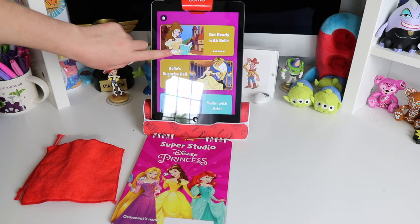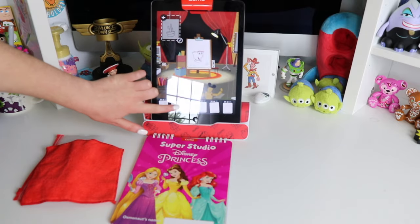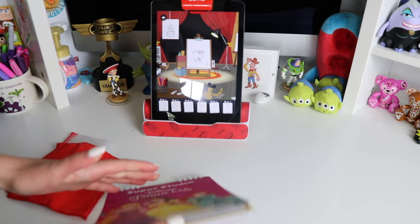All Osmo apps are free to download. You will need to unlock the first level to be able to access the learn to draw section. Today we're gonna learn how to draw Flounder, so we're gonna flip to page 31.